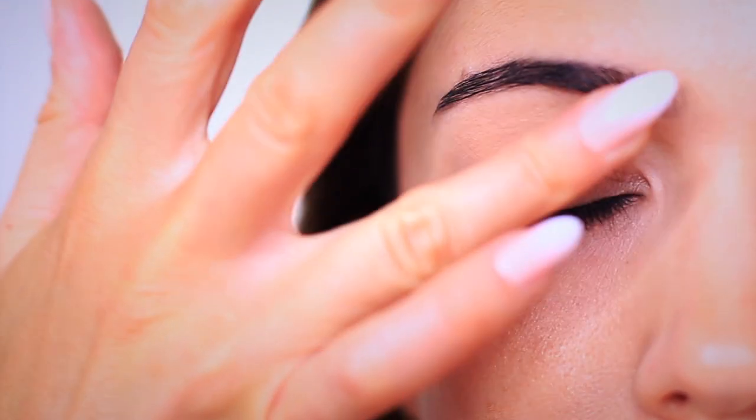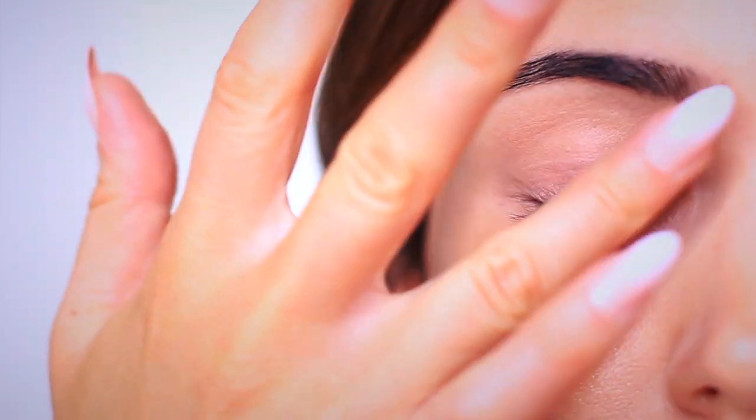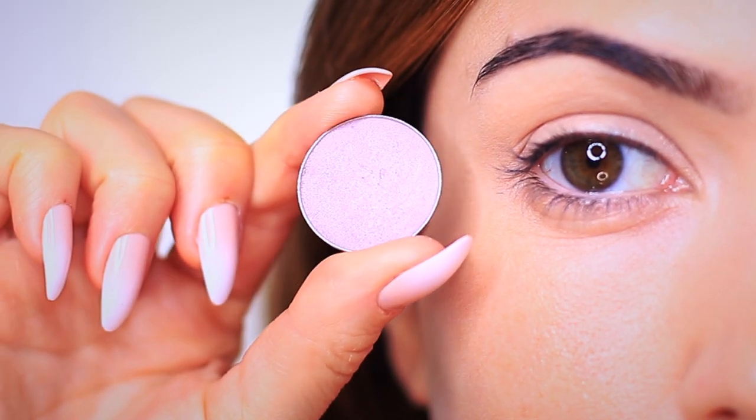Our first step is always to apply an eyeshadow primer all over the lid and right up to the brows. This is going to give our eyeshadow something to hold on to, but because mine is slightly tinted, it also disguises any natural discoloration on my lid, creating a blank canvas. You can swap this out for concealer, but you won't have as much grip and staying power as you get from a primer. For beginners, if you don't have an eyeshadow primer, you can use concealer just for now.